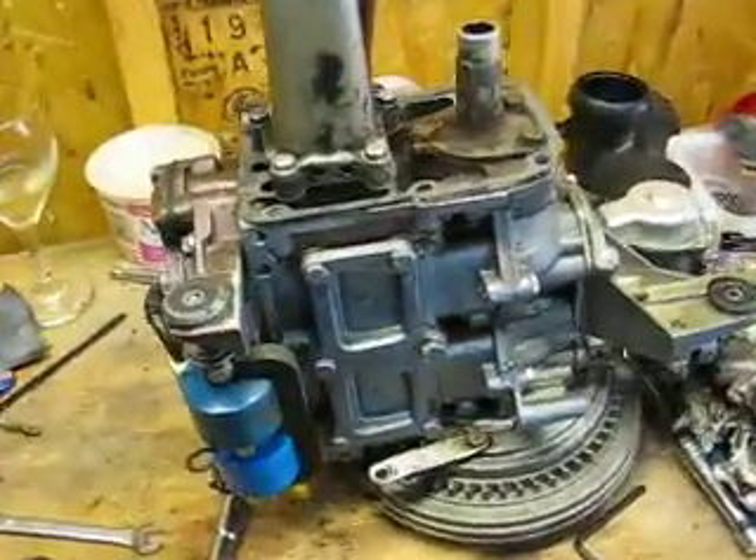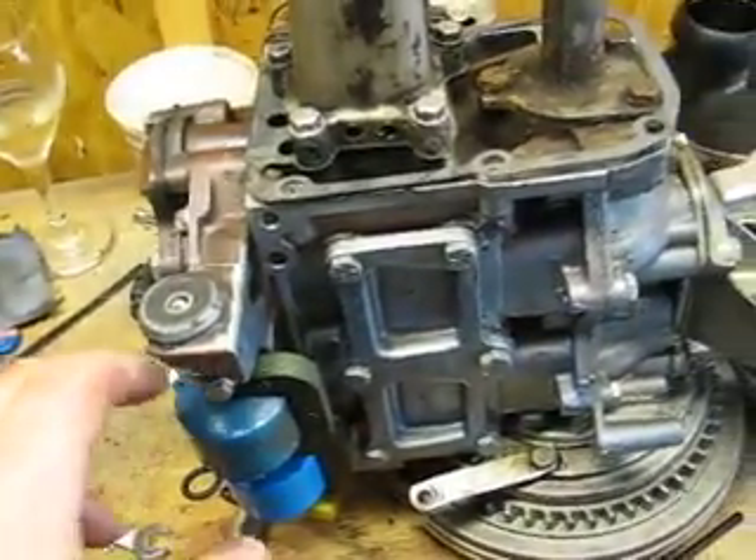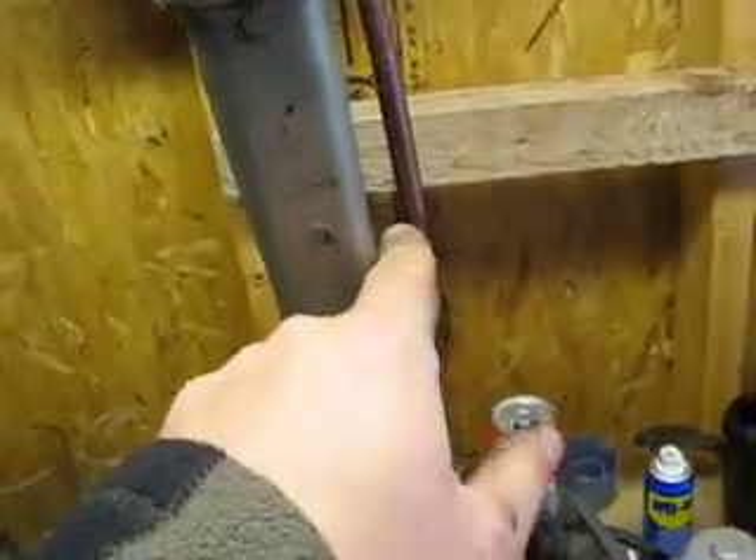Just a word — these power heads are relatively easy to take off. You've got two motor mounts on one side and the other motor mount is on the back of the motor. This is your exhaust tube, and this is your water pickup.